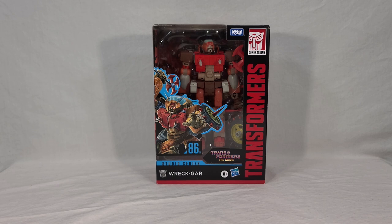A lot of people have been wanting a good G1-accurate Wreck-Gar for a long time, and unfortunately previous efforts really haven't lived up to that hope or that standard. So now we finally get something that may do the trick.